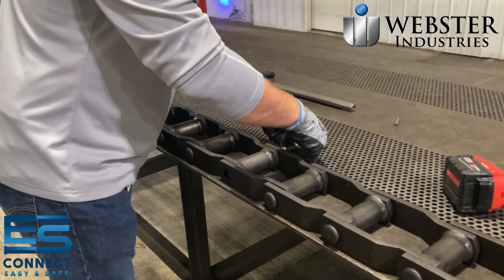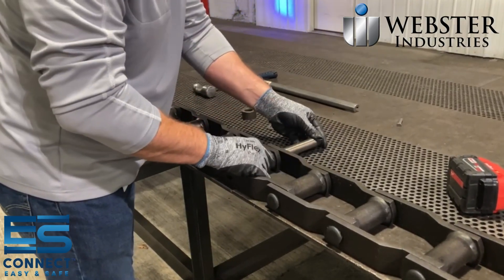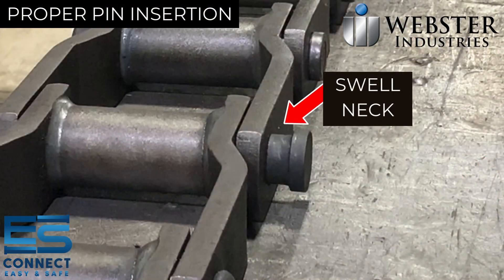Take the threaded connecting pin and insert it through the aligned chain ends. Ensure the pin passes through each link of the chain until it bottoms out on the pin's swell neck.